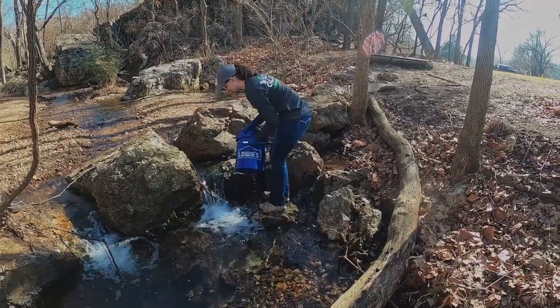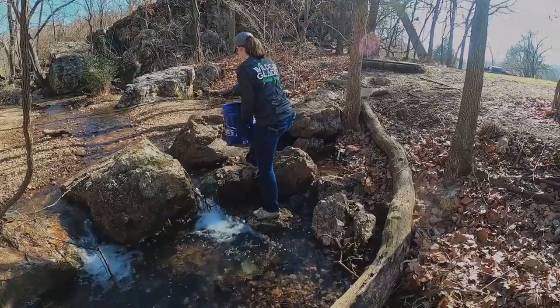Next we'll collect water for our power washer. Be sure to fill your five gallon bucket at least three quarters of the way full. You may have to make multiple trips depending on the size of the area that you're cleaning.